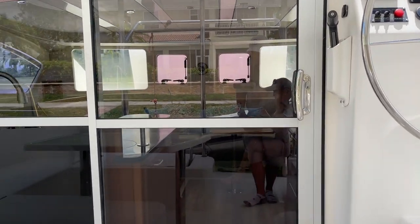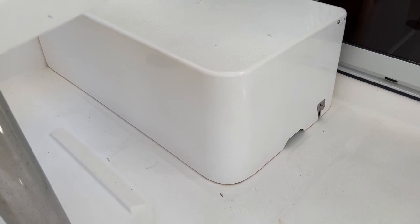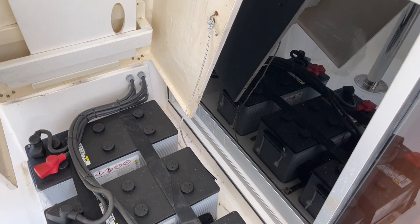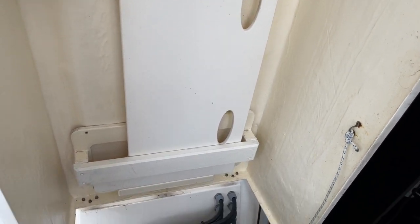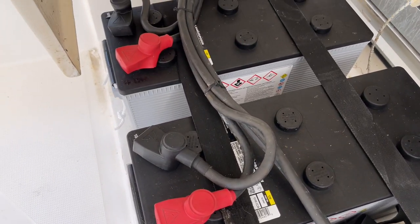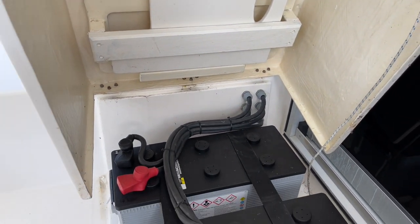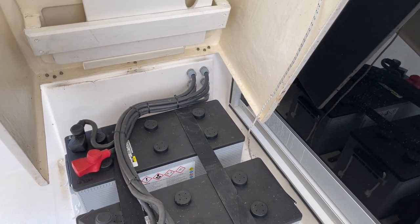Over here is where they store the batteries. Let me get that open so we can take a look — right back here, nice access, covered. Really large batteries, lots of power. These are actually pretty new — one is December 2020 and the other two are end of 2019. On a lot of boats getting into your batteries is a real hassle, but not with this boat.